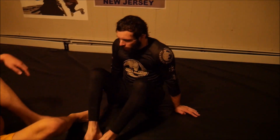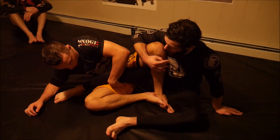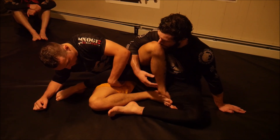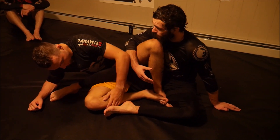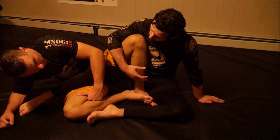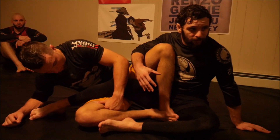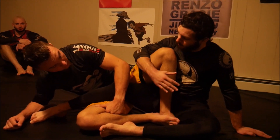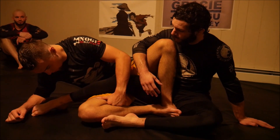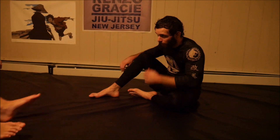The cross ashi is the most important leg entanglement to understand from a defensive perspective. First of all, it's very popular — much of the modern leg lock meta is centered around this position. Second, understanding how to defend here is going to teach you how to defend in a pretty wide variety of other entanglements.